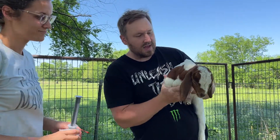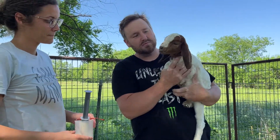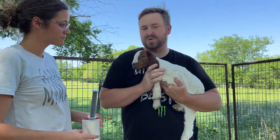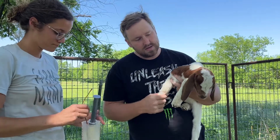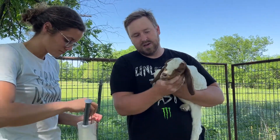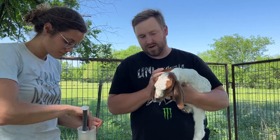Hey guys, we have a little goat that has goat polio. We'll probably do a video a little bit later to talk about that, but right now the big issue is he won't take a bottle and he won't eat. So we have to give him a tube, and we just thought we'd do a little video and show you how we do it.